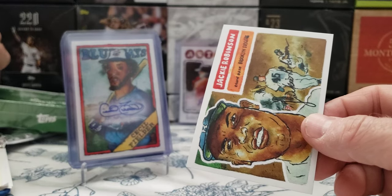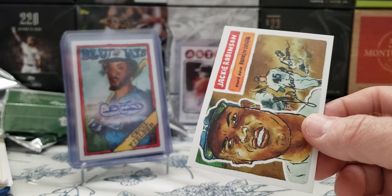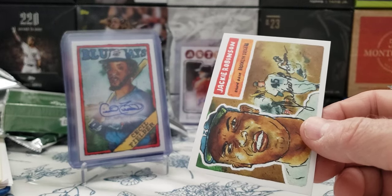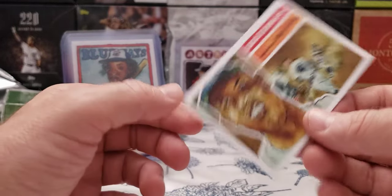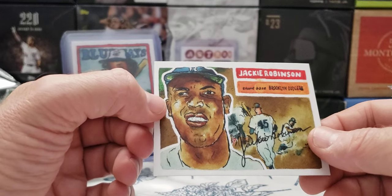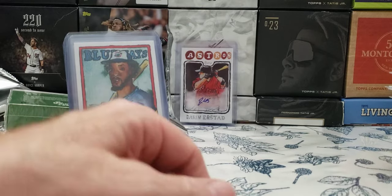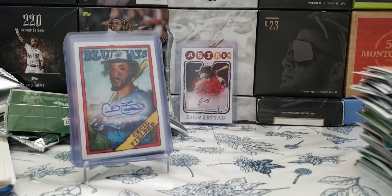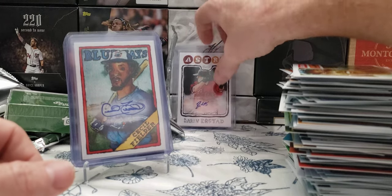Seven base cards, one Chase, one Rookie or Twilight, and one numbered base parallel or short print or base parallel. The base parallels are probably very hard to spot. I'm supposed to get two different cards — nine cards per pack. That's a nice Jackie. Anyway, I'm going to sort this out now. Thanks for stopping by the kitchen. There's my stack of cards — sort them out. Here's the autos one more time.